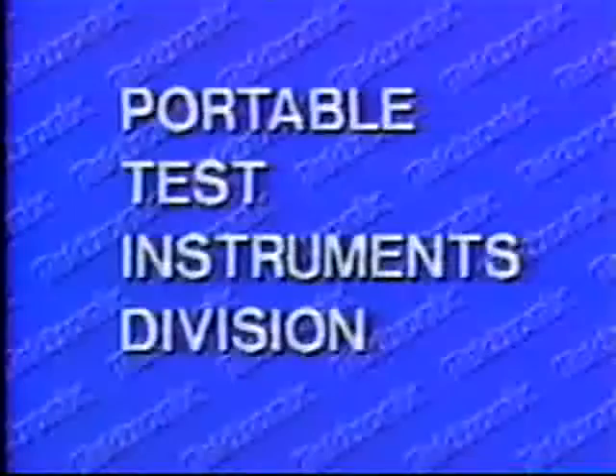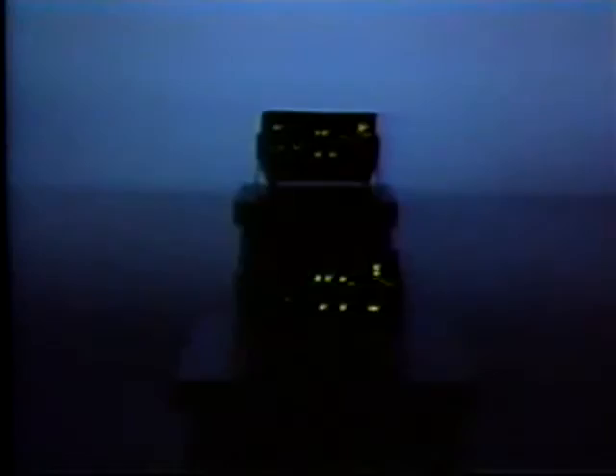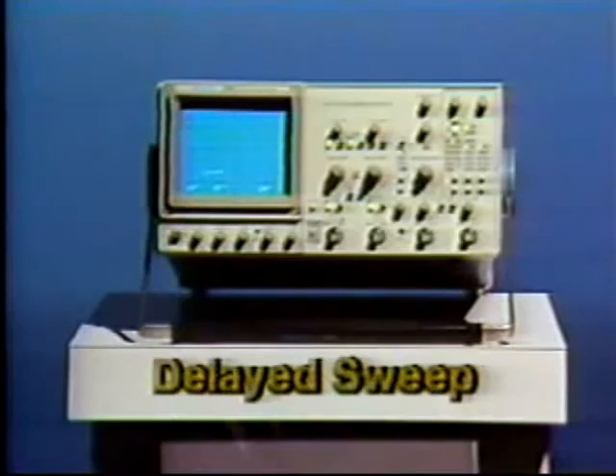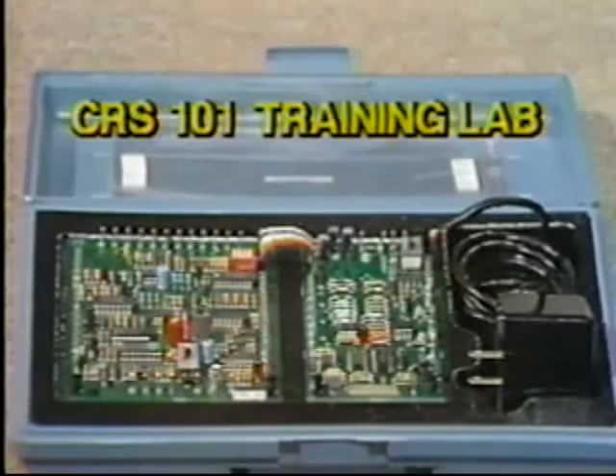The next program is 2245-2246 GPS Operation. This 22-minute program is targeted for audiences with a basic knowledge of scope operation. With assuring accuracy, powerful measurements are shown to be easier to make with the addition of cursors and menus on the 2246. All front panel controls, menus, and their functions are explained using easy-to-follow applications. The test signals used in this program are generated by the CRS-101 Basic Training Lab, available through your local Tektronix sales office.